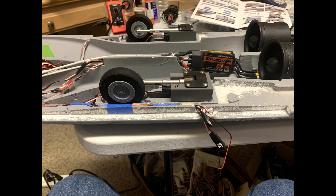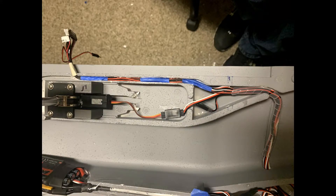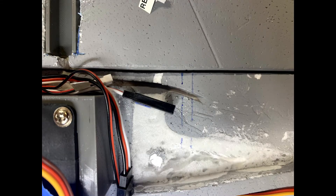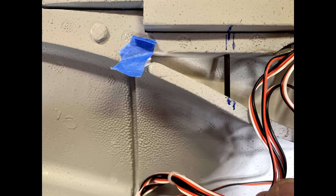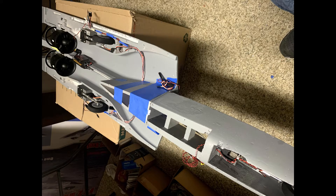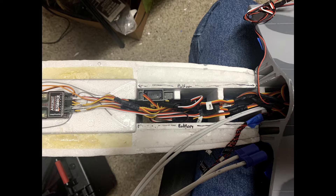Once I glued the wing to the fuselage, I could connect the wires in the wiring trough. That was a lot of work to get the wiring right and make it all fit. I also put in two small graphite spars to help hold the wings into the fuselage for additional support, since I was concerned about cutting the wing for the trough — the trough also adds some rigidity to the wing.